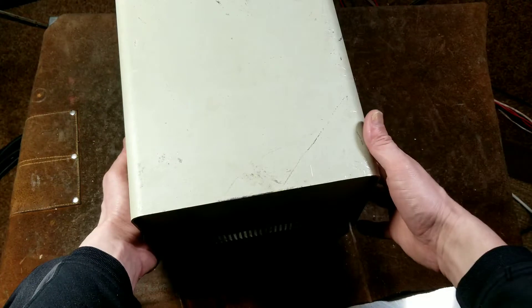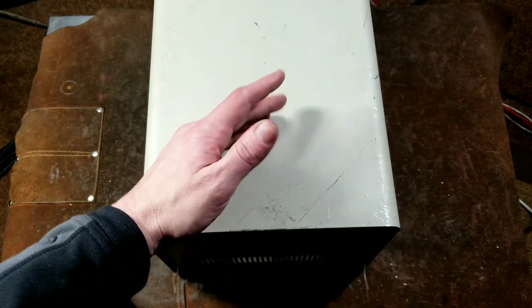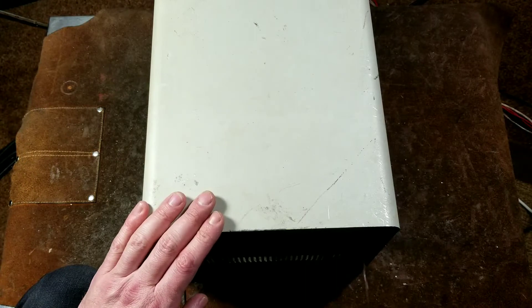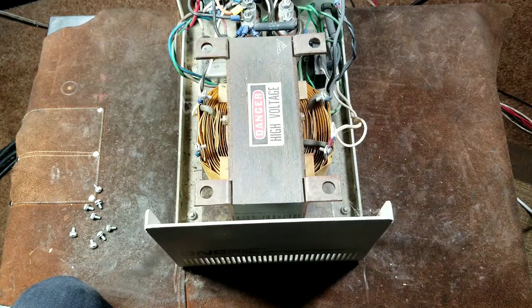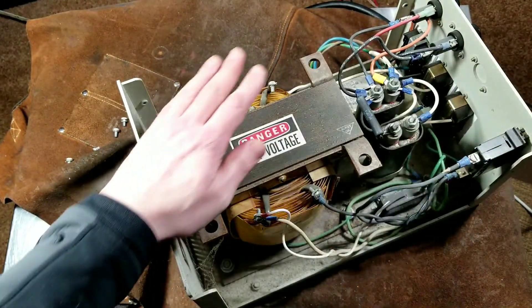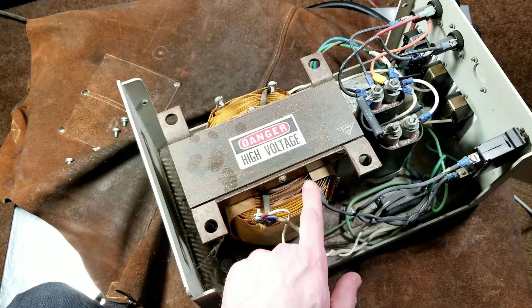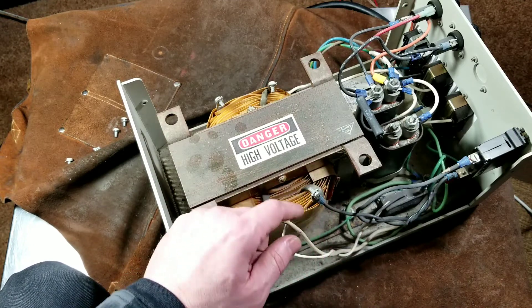These isolation transformers have a huge reserve of power because of the large magnetic field built up in them. When you turn on a power amplifier you'll notice your lights dim a little bit less, because the initial impulse is supplied by the isolation transformer — and of course the huge capacitors inside. You know you have a big transformer when the terminals on the transformer itself are screw-down terminals right on the transformer wire — the wire is that thick.